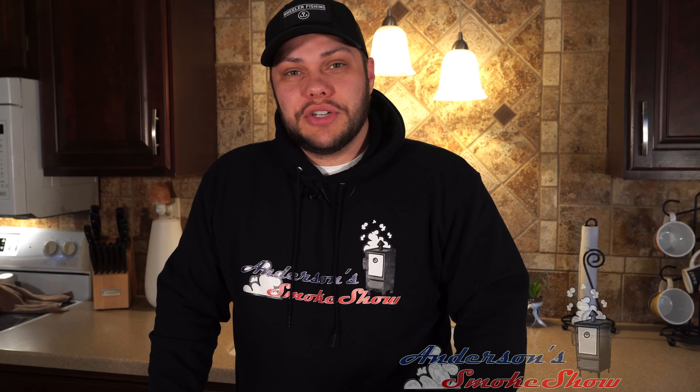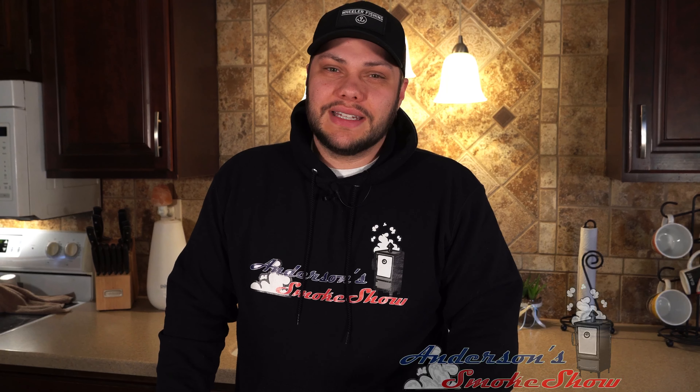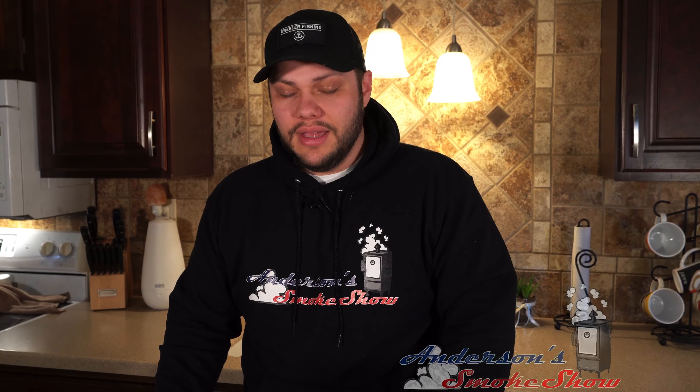Be sure to subscribe to my channel and ring that bell so that you can keep up with the latest content. Smash the like button and write me a comment — let me know what you think. Now let's get down and dirty with some meatloaf.